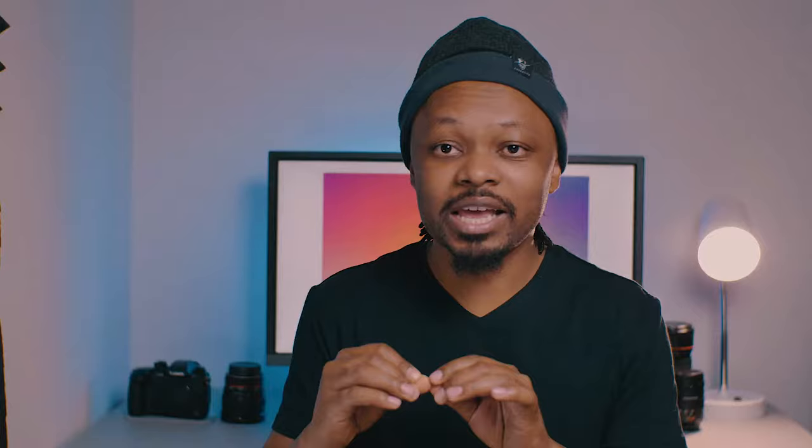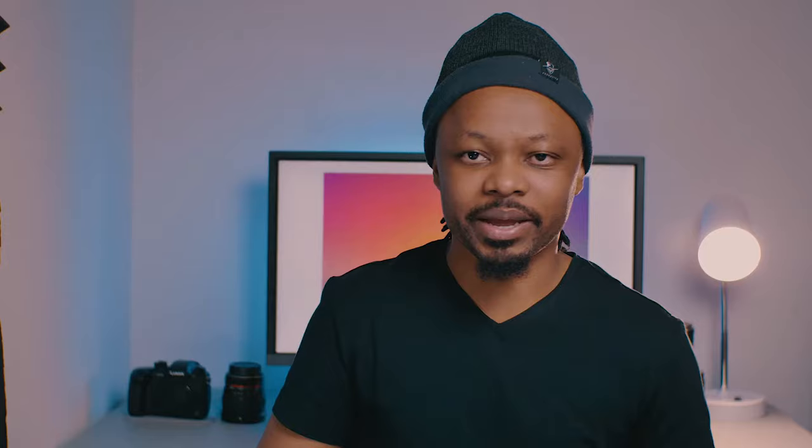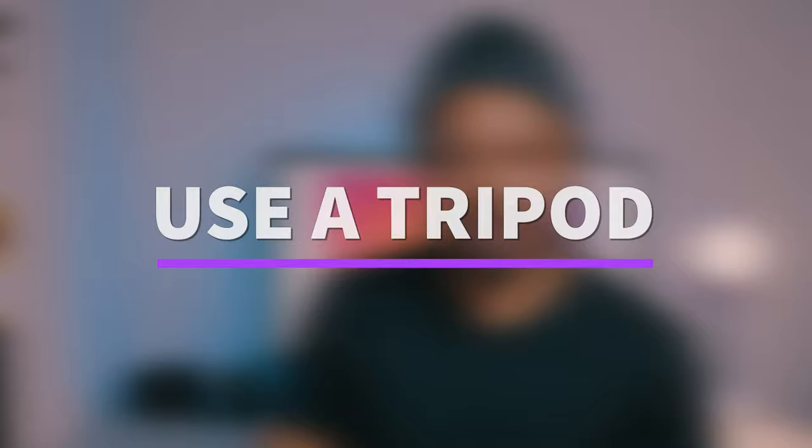Your phone can record good videos and can even be used for live streaming. There's so many ways that you can use it. But if you're using your phone and you don't like the results you're getting, you're probably not using it the right way. I'm going to give you my 5 tips on how you can effectively use your phone as a camera for recordings or live streaming. Make sure you watch until the end because I have a pro bonus tip. Tip number one: use a tripod.